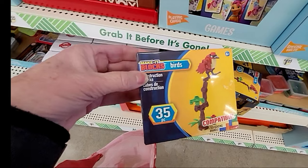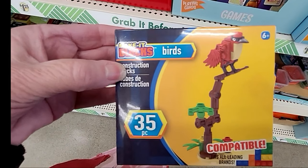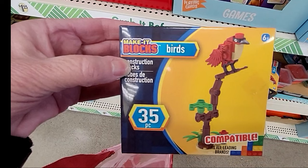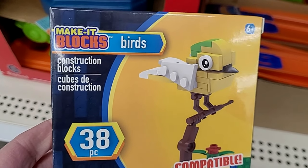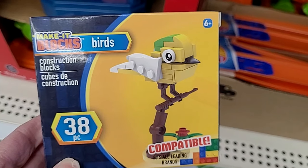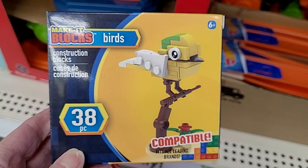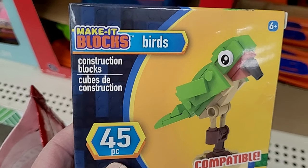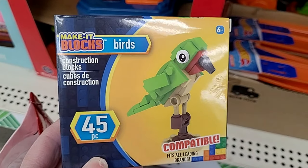Friends, look what we just found right inside the door. These are the Lego knockoffs — very similar to Legos. But look at the little birds — these are adorable. I need to pick some of these up. My adult son loves to build Legos, so I'm going to ask him to build these for me.